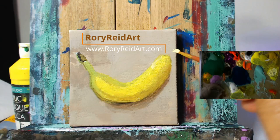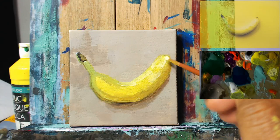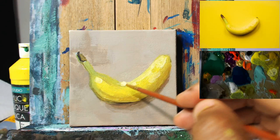Hey guys, I want to welcome you back to the channel. My name is Rory Reed from roryreedart.com and I just wanted to welcome you guys back for part 2 of our How to Paint a Banana series, continuing off from where we left in part 1.